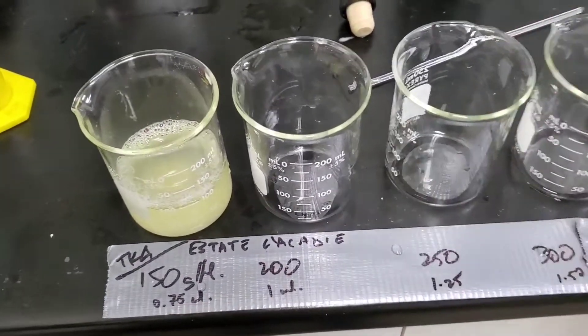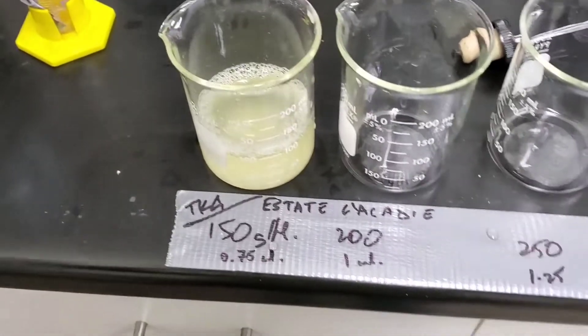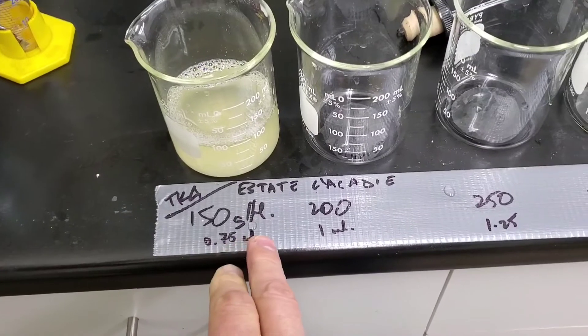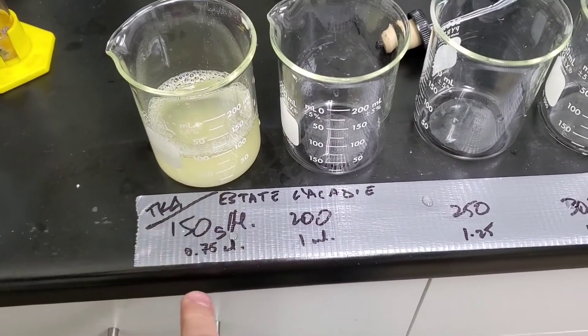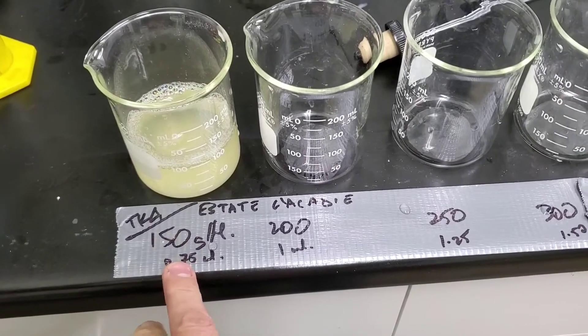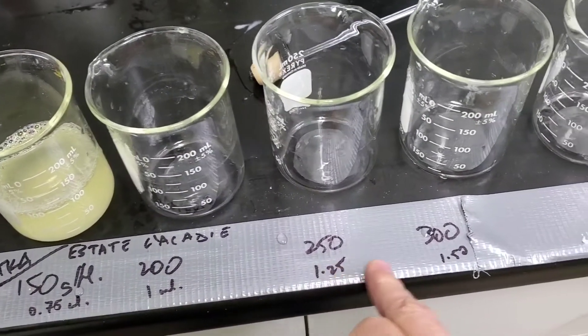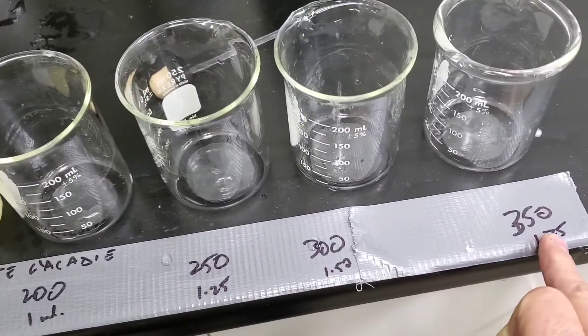With the bentonite at 200 grams per liter, if you're adding 100 grams per hectolitre of bentonite to 100 mils, it works out to be 0.75 mils into the first beaker, 1 mil into the next, then 1.25, 1.5, and 1.75 mils for the successive dosage levels.